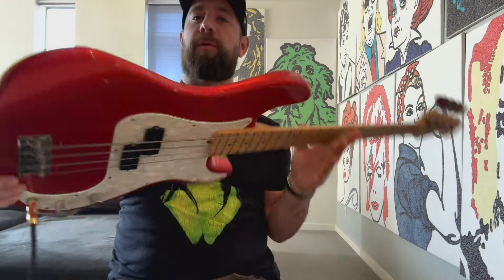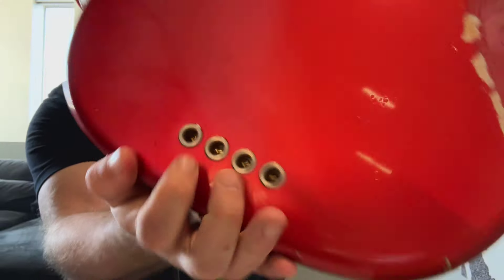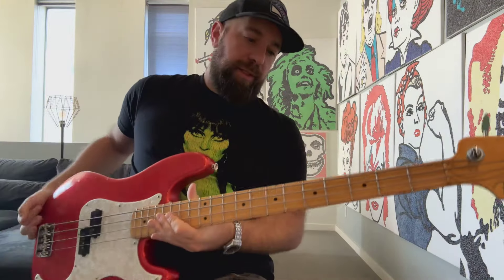On this one we're going to go through string-through options. You can see this one is what they call top load, or through the bridge, where it would go through those holes — which clearly it's not doing. What is the difference, if any? Well, there is a difference because they're two totally different places, but what are the benefits or the cons and all that stuff?